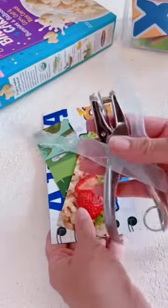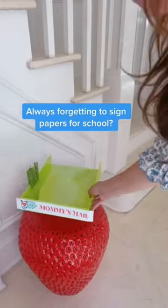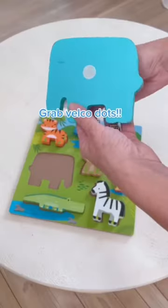Six easy mom hacks you will love for back to school. Hi, it's Shannon. Cut up empty cereal boxes to make bookmarks, leave a mommy's mailbox for important papers, decorate a back-to-school mirror with pom-poms, and velcro puzzle pieces so you never lose them.